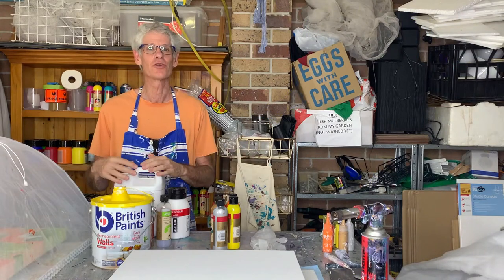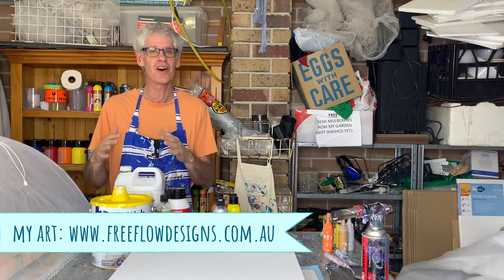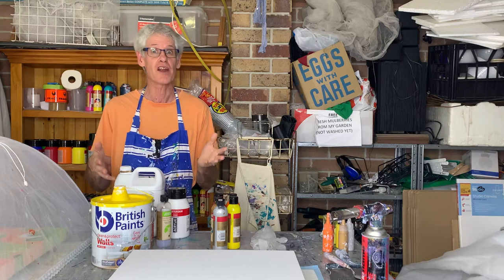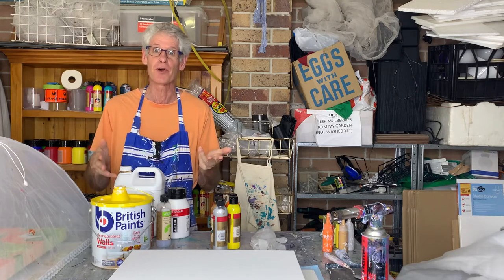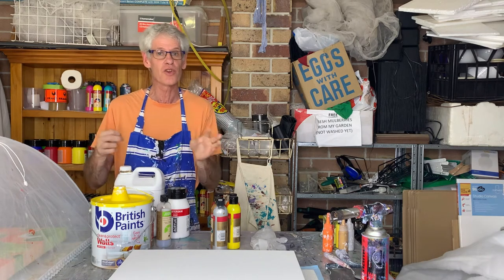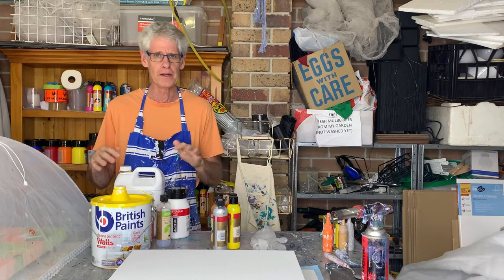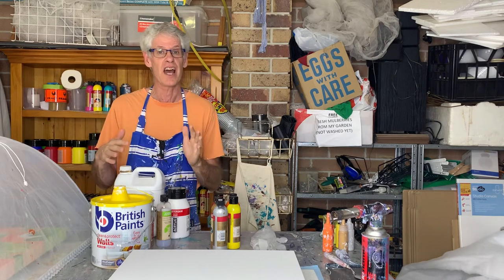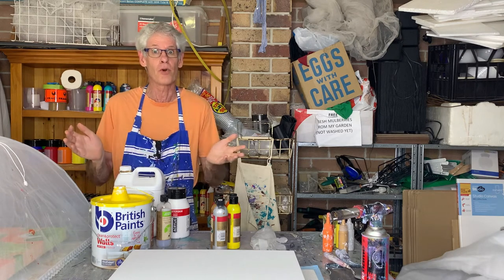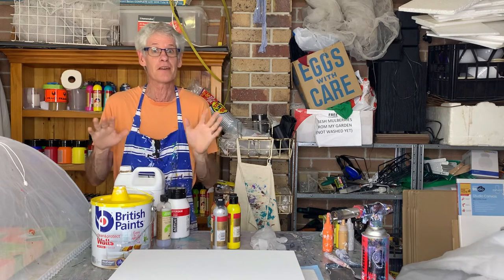Hi there everyone, welcome to Poor Painting with Ron. I hope you've been really well since the last time I saw you. If you've been following my videos, you've probably seen that I've been doing just a few starburst paintings over the last couple of weeks. I thought I'd continue the theme, but rather than doing a Dutch pour one, I thought I'd see how I'd go creating a starburst effect using a spun-out bloom pour. I haven't done a bloom pour in a while, so it'll be interesting to see how it goes.